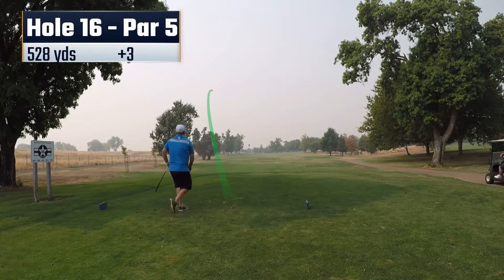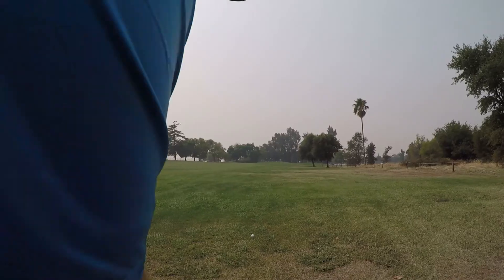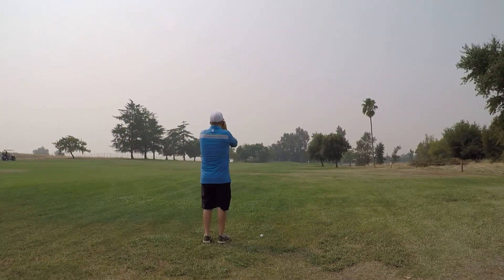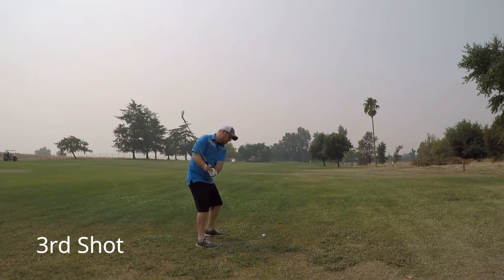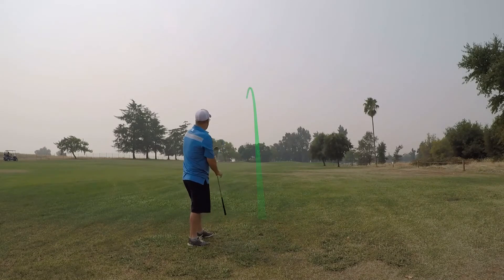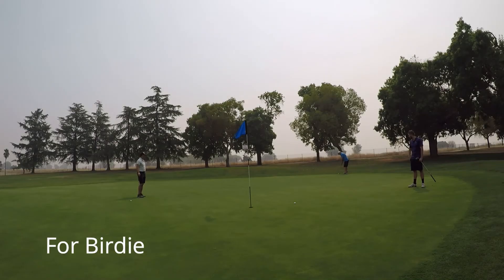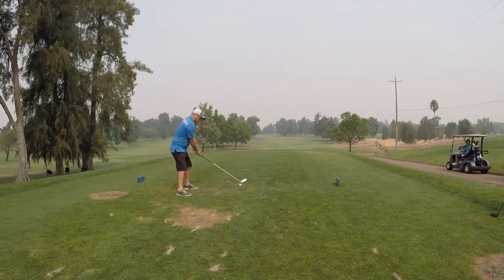Here on hole 16 I yanked my tee shot to the left, trying to cut back, but it ends up under these trees. Unfortunately I forgot to hit record on the second shot, which is really frustrating. I hit a nice little punch out with a hybrid laying up. From here I'm hitting a 7-iron — I thought I was going to come up short, but I did end up pin high, pulled it to the left. It's a pretty straightforward putt, not a whole lot of break, all about getting the speed right. Come up just slightly short, playing partner gives me that par.